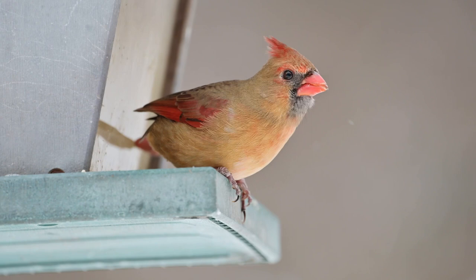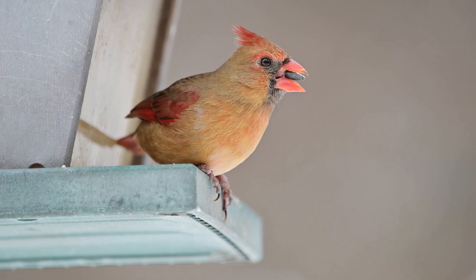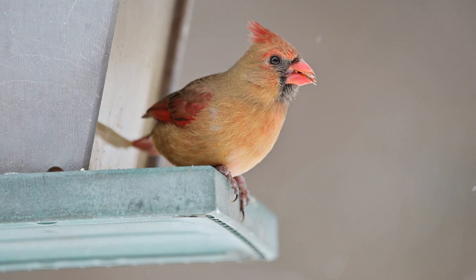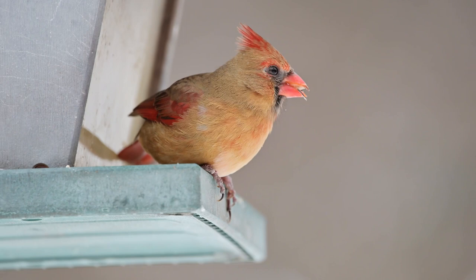We don't want our cardinals sick, so keep your feeders clean. Something close to my heart: I used to have a cat and here's a good rule of thumb — keep cats inside. Cats can do a lot of damage; they're attracted to bird feeders and we don't want our cats killing the birds we enjoy watching. Follow those rules to attract birds and see what you can see at your bird feeder this winter, especially with the cardinal. Thanks for joining me, see you later!